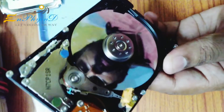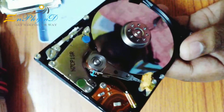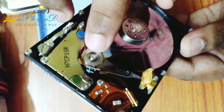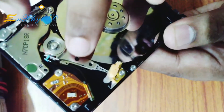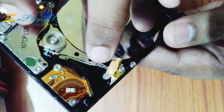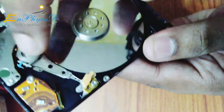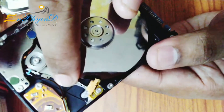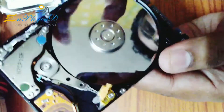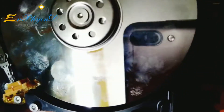This is a Neodymium Magnet. This is an actuator — the second part. This actuator has a head. This head makes contact with the disk surface.